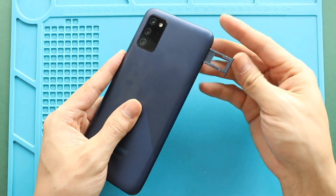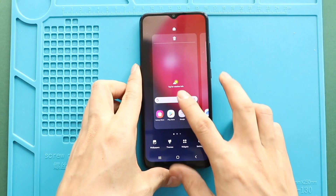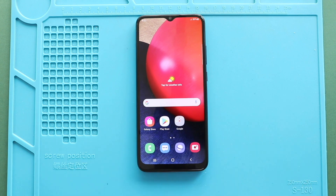Hope you have enjoyed the replacement guide on Samsung Galaxy A02s mobile phone. Let us know if you have any questions. Please like, share and comment on our videos. Hit the subscribe button for more videos.